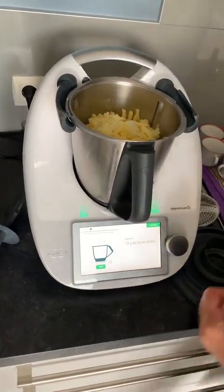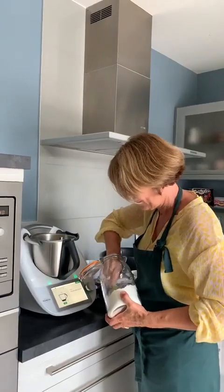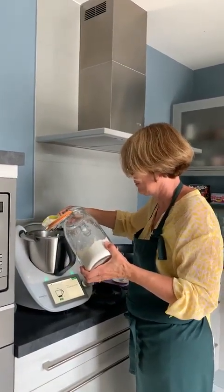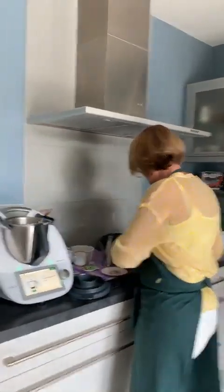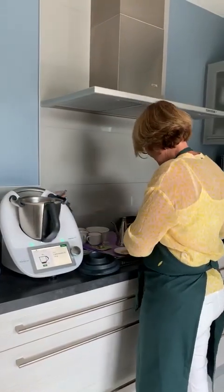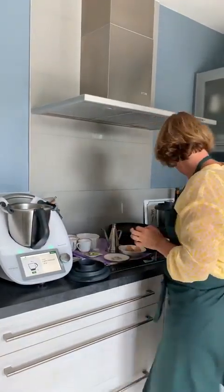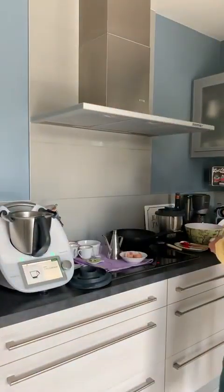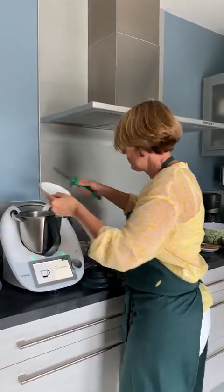On va rajouter 70 g de farine. Si on voit que c'est un petit peu trop liquide, on en mettra plus quand on aura tout mélangé. On va mettre nos deux œufs — je les tape l'un contre l'autre et je n'en casse qu'un. Je ne casse pas sur le bord de mon Thermomix. Ensuite le sel et le poivre : une cuillère à café et demi de sel et une demi-cuillère à café de poivre.